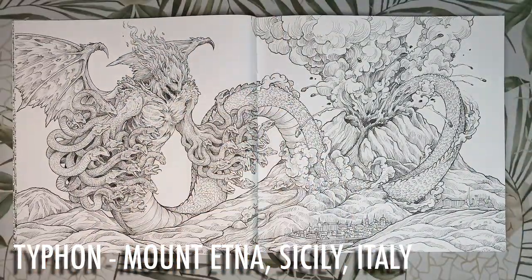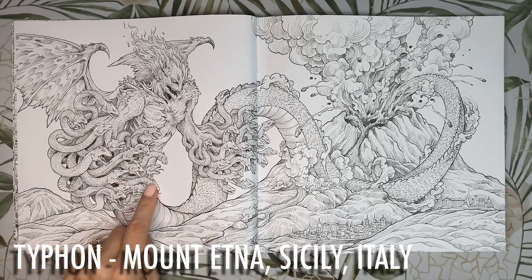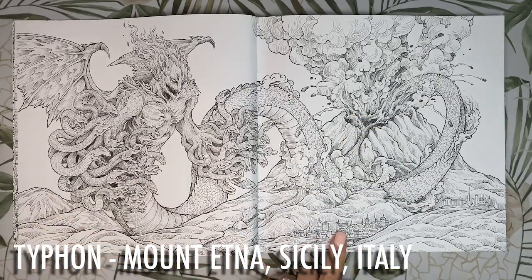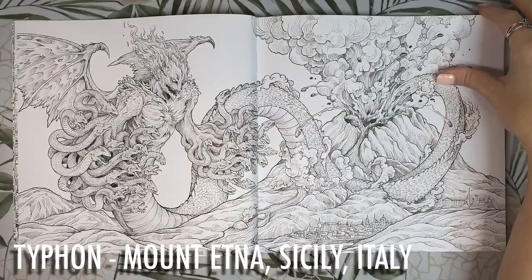This guy looks a treat — he has a dragon's tail, snake heads for fingers, his head is on fire and he has bat wings, and he's coming straight out of the volcano about to destroy a little village. He is Typhon, the winged fire-breathing storm giant from Greek mythology, imprisoned beneath Mount Etna in Sicily by one of Zeus's thunderbolts. The volcanic eruptions are said to be caused by Typhon trying to escape. We'll see a few of his children later in the book — the Chimera and Scylla. I think this page will call for lots of reds and blacks for all the lava.